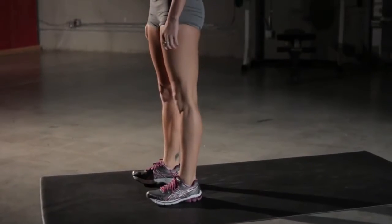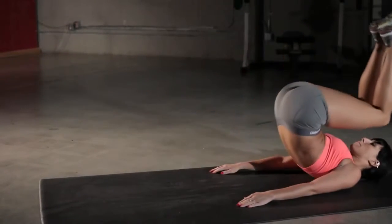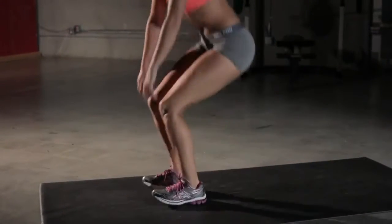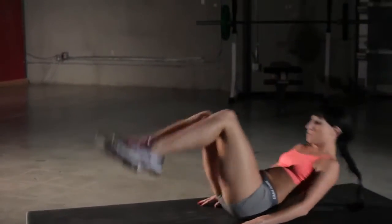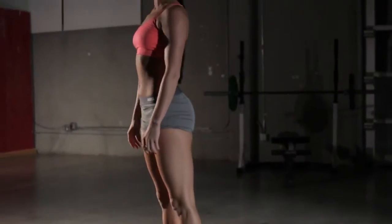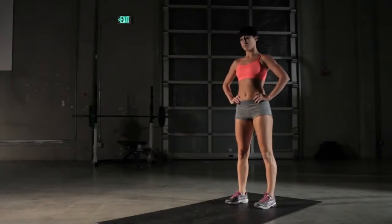This is going to be a great exercise for your abs, as well as for your quadriceps and your glutes as you stand back up into each squat. It's also going to be great for balance and coordination. That's how you properly perform a rolling squat.